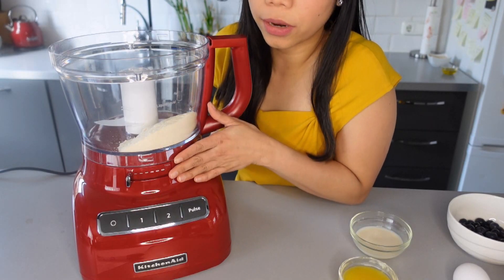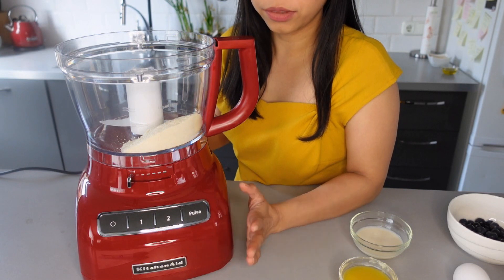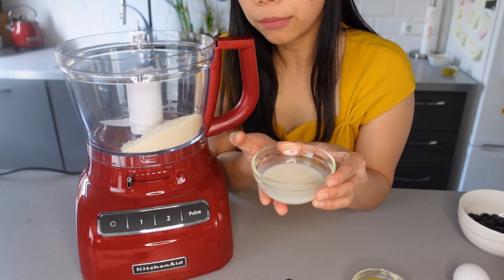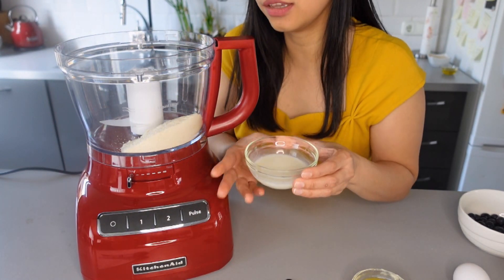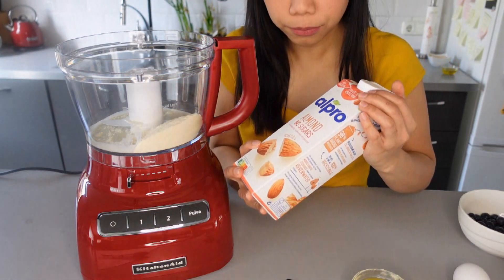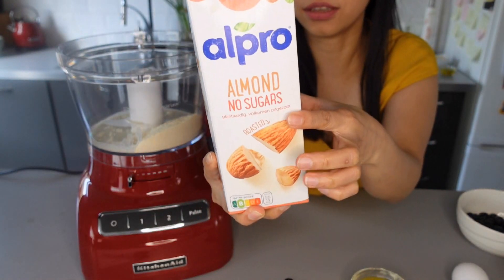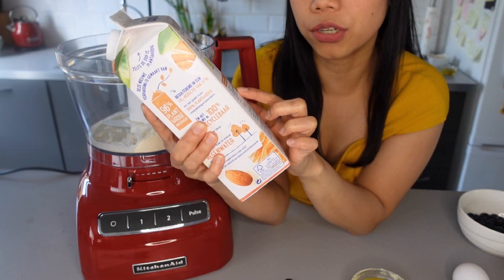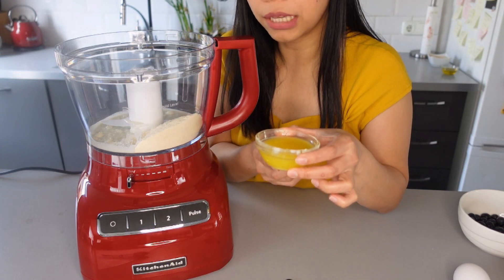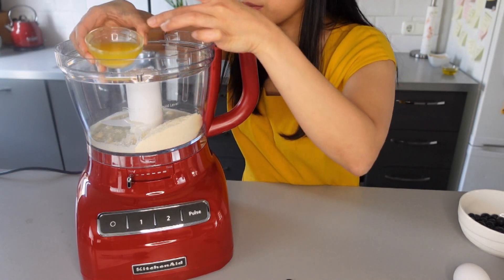I put our dry ingredients into our food processor. Now let's combine our wet ingredients. I'll add four tablespoons of almond milk — I use almond milk because it has no sugar and zero carbohydrates. Next, our melted butter — this is four and a half tablespoons of unsalted butter.